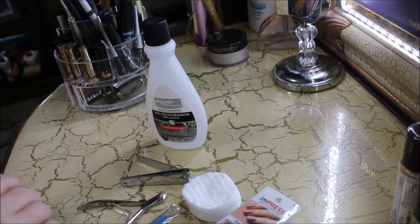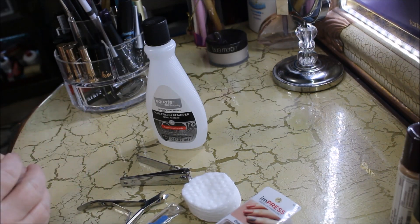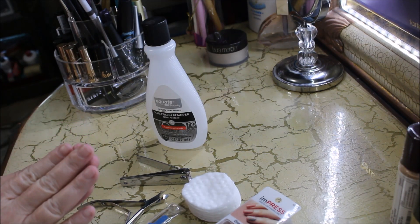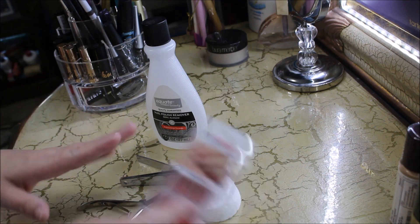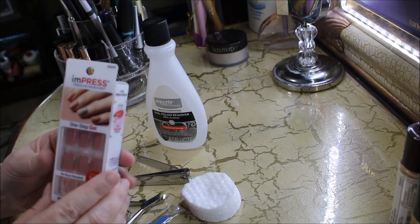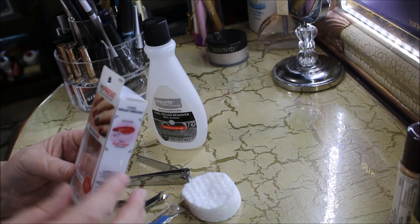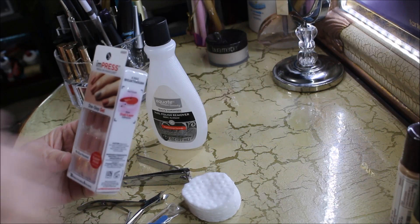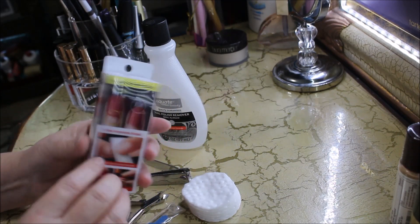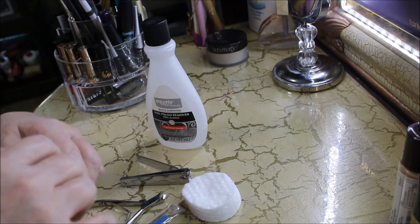I normally put my accent nail on my ring finger. I'm going to show you guys a quick and easy way to prepare your nail beds — you always want to prepare your nail beds and get them ready for any kind of polish or fingernails you're going to apply. I usually wear acrylic or gel nails and do my own, which takes about an hour. Today I'm doing this because my nails need a little bit of a rest from the glue.